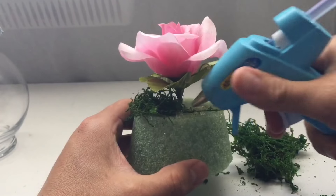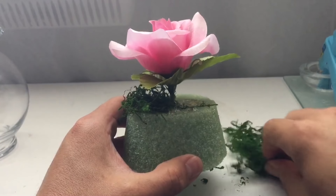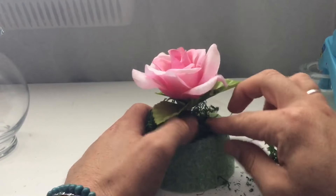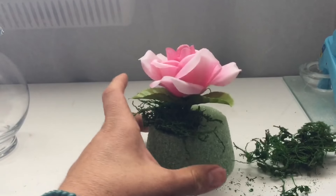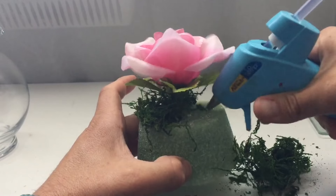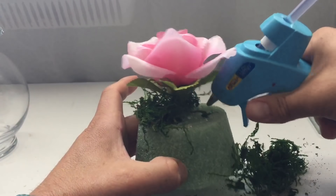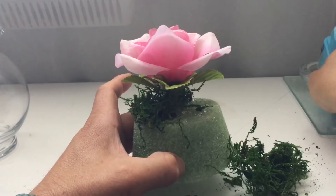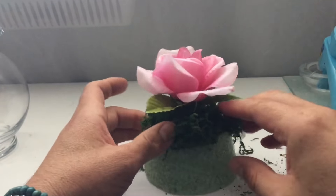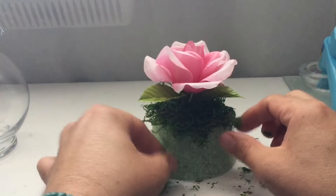I'm going to let that dry. I'm just going to add some glue and then add some floral moss — you really don't need that much. We just keep adding more. The original version doesn't have the moss, it has water, but because it's a real flower and my version is all Dollar Tree items, I'm going to make it work without the water and the real rose.